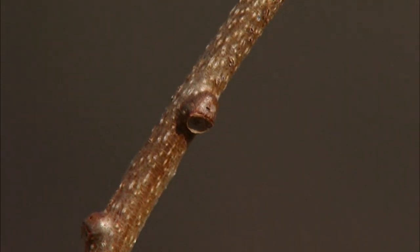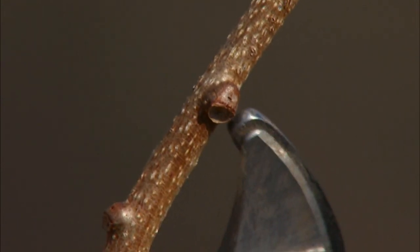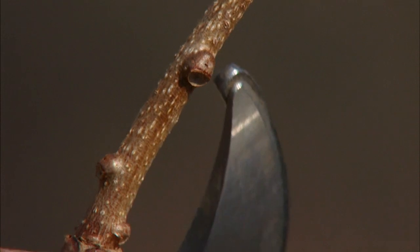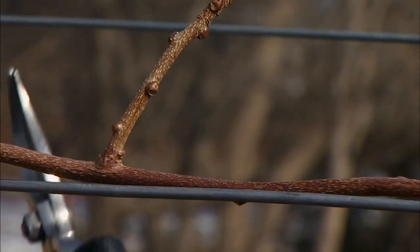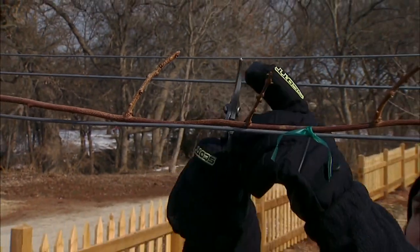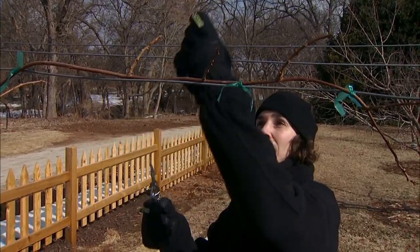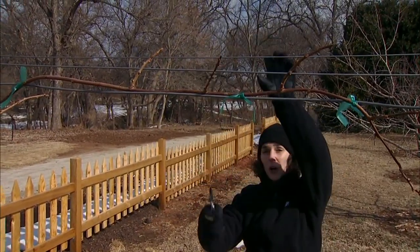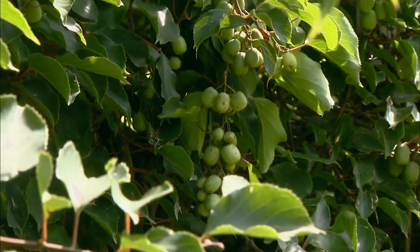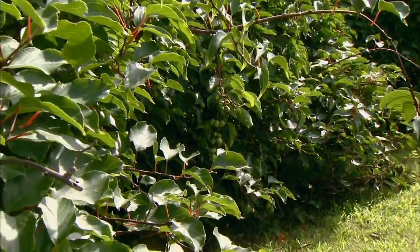Looking back at one of the lateral shoots I cut, you can see the buds along here. Each bud will open as the growing season progresses and produce a new shoot — and those are the shoots that will bear our fruit for this season. As these emerge and grow, we'll train them to grow perpendicular to the cordon and out over the wires, where they'll drape down. Once they reach the ground, that's where our second pruning for the season will come in.